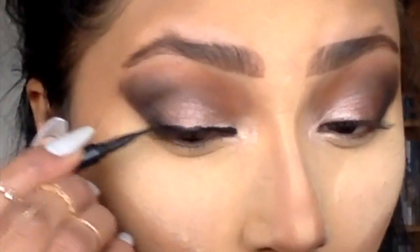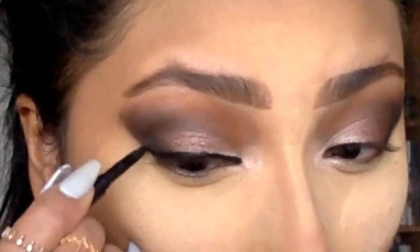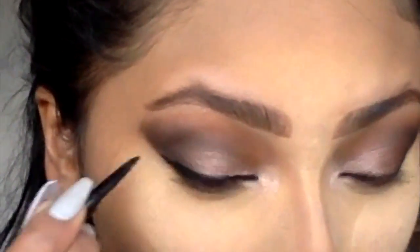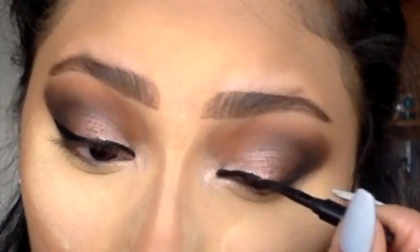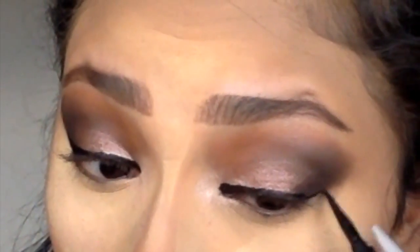This is literally the best eyeliner ever. It's Inglot gel liner and I always use it with my Inglot Duralin liquid, which just makes the gel liner so creamy and waterproof. This works with mascaras as well — it just makes any dried-up makeup come alive again.